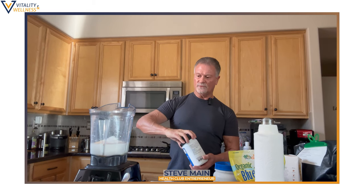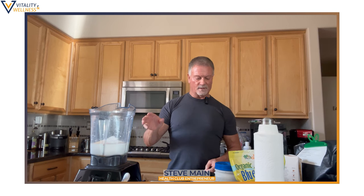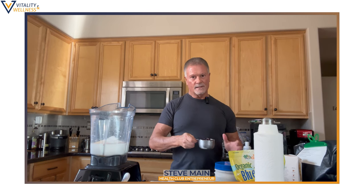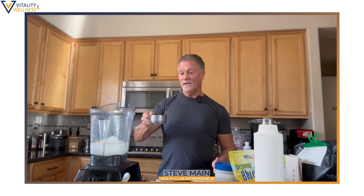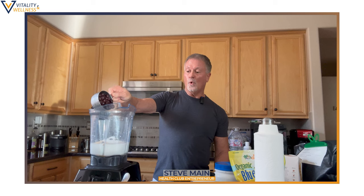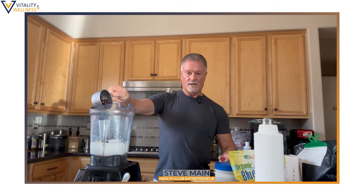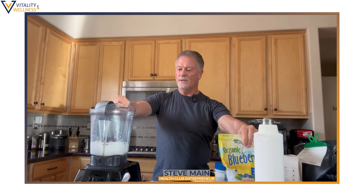So now I've got the protein powder, the organic almond milk, the eggs, and my little splurge — I'm going to put a cup of organic blueberries in there.